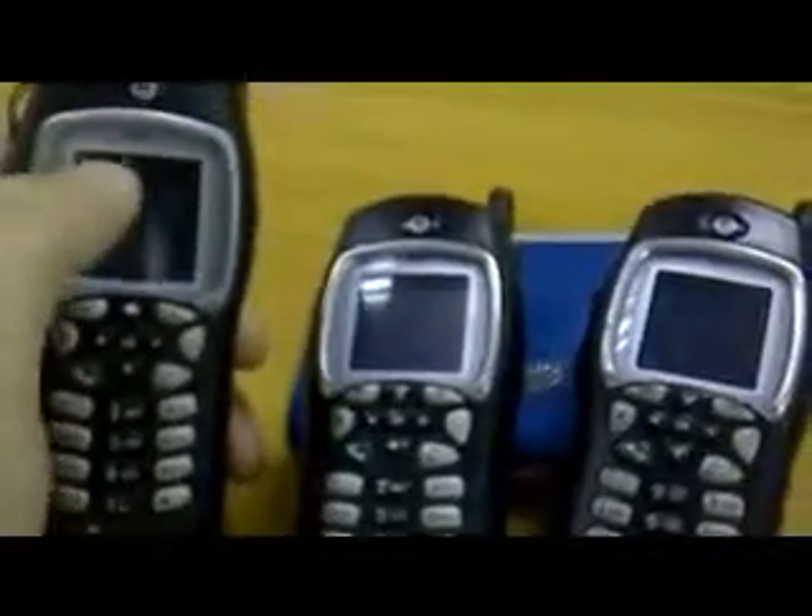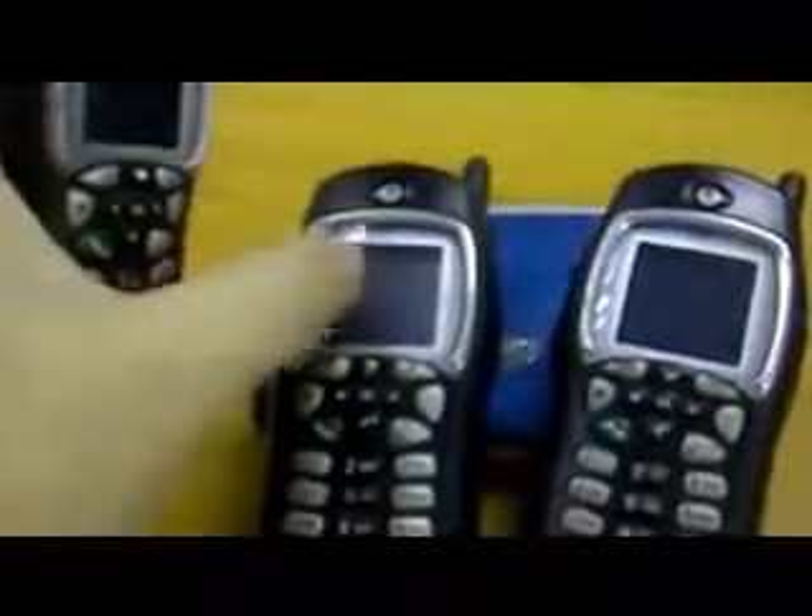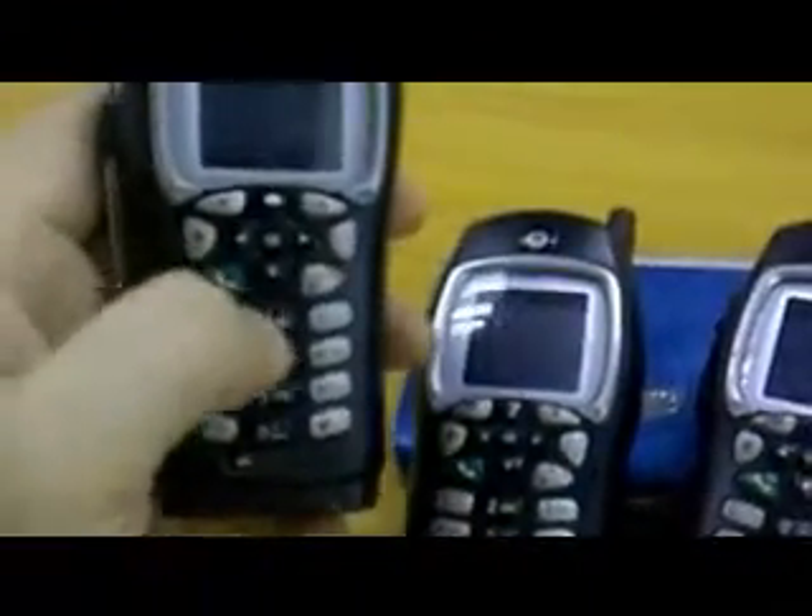For convenience, I've been into the menu and called this handset number one, this one handset number two, and this one handset number three.